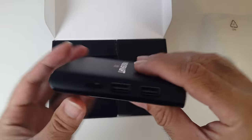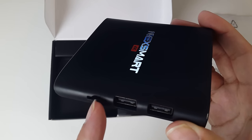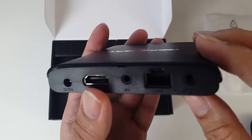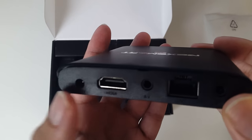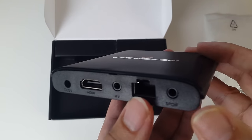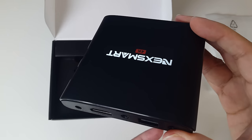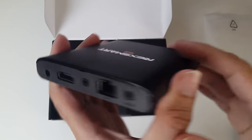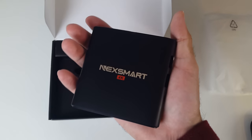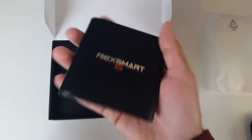Let's have a look at the ports. We've got the micro SD card slot, two USB ports, the power, HDMI, AV, your Ethernet LAN port, and your SPDIF port. I like the Chrome logo. It's very small — this is one of the smallest Android TV boxes that I've reviewed, and it's very light.